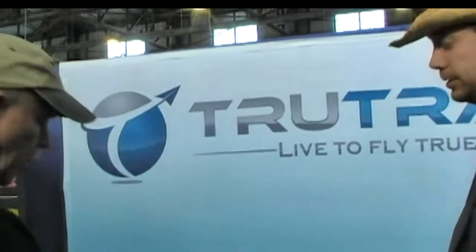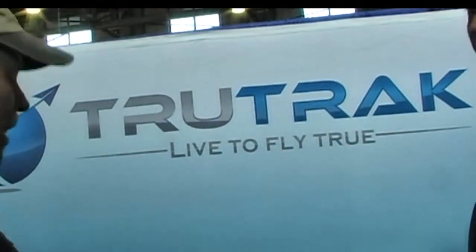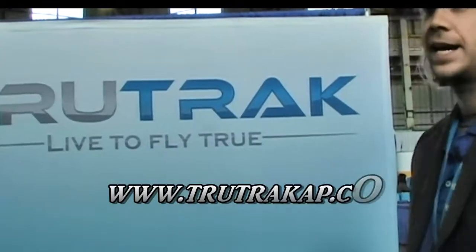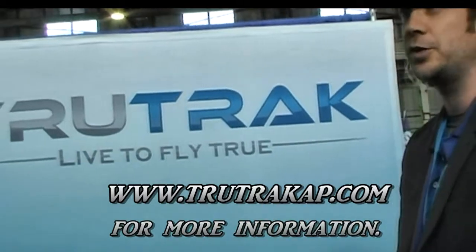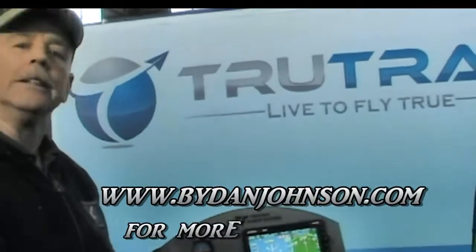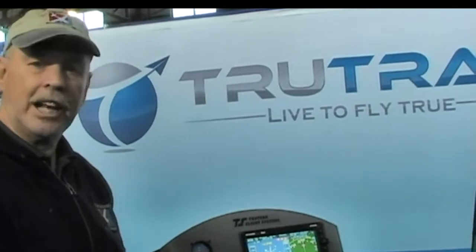Great stuff. Give us the web address — where do we go to find out more and contact you? You can research our products and contact us at trutrackap.com — T-R-U-T-R-A-K-A-P dot com. And you can find information on all kinds of light sport aircraft and more at bydanjohnson.com. Thanks a lot for joining us today.